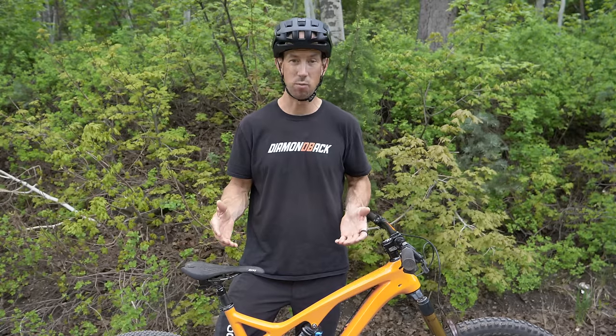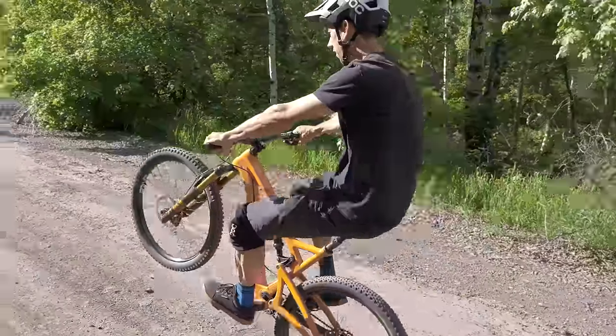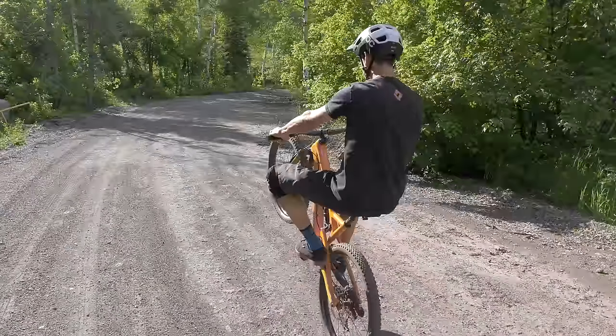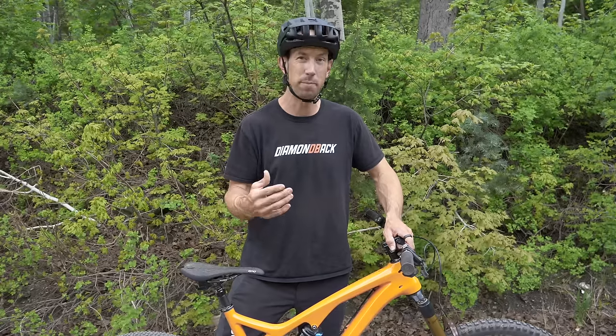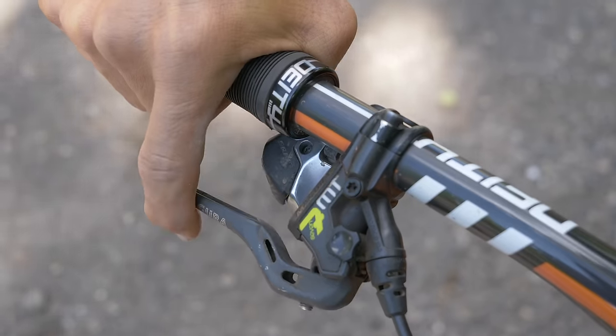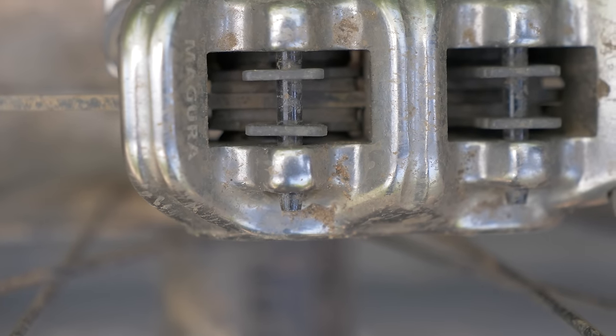You don't have to have a certain type of bike to ride wheelies. You can do it on a mountain bike, road bike, dirt jumper, anything — they all work. Some are easier than others but I'd recommend just riding on the bike you've got. The most important bike setup tip is making sure your back brake works well. Check that it stops well because that's the main way you keep from looping out and landing on your back.